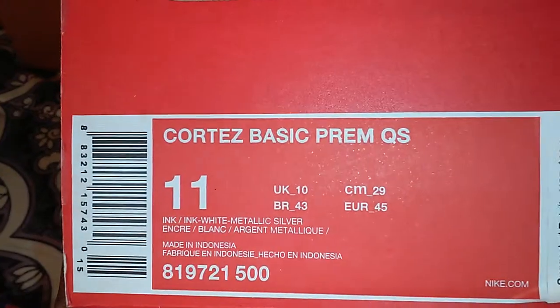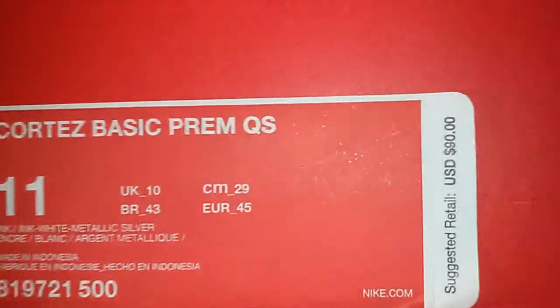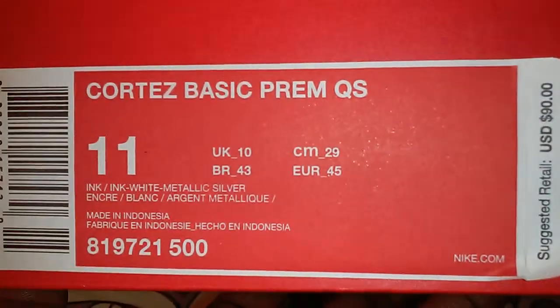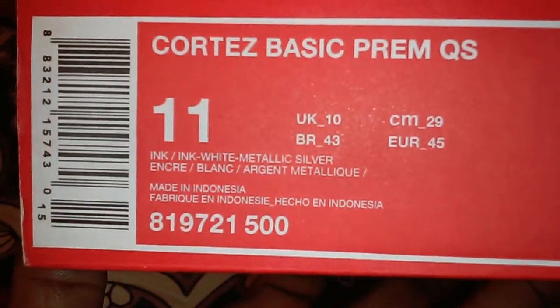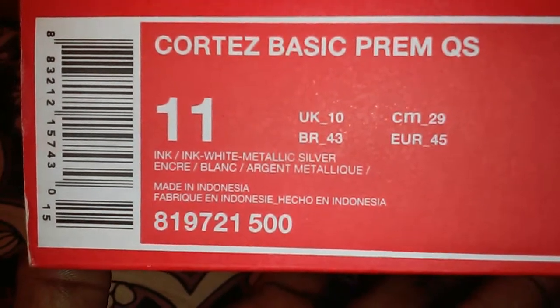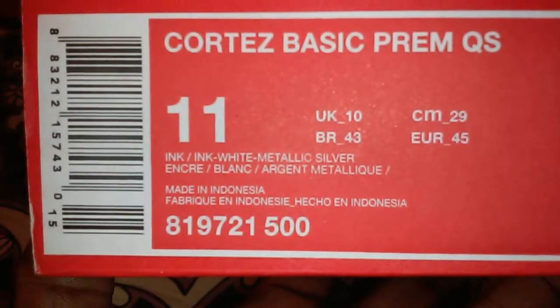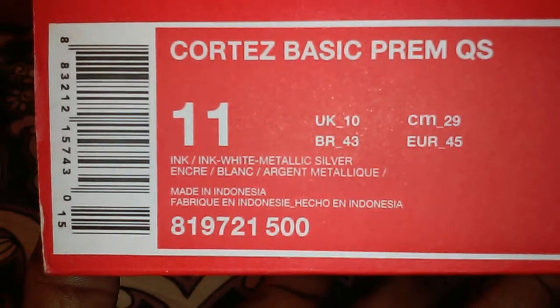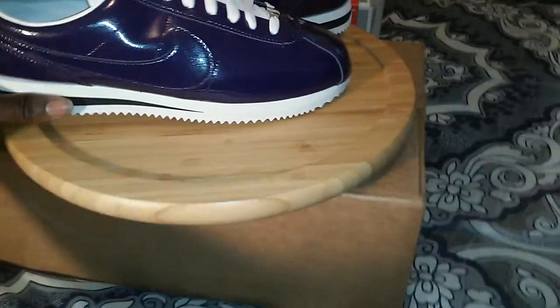Let's look at the box: Cortez Basic Premier QS, price $90, men's size 11. The colorway is ink, white, metallic silver, and purple. It's made in Indonesia. I already took it off the box — it's a purple patent leather.